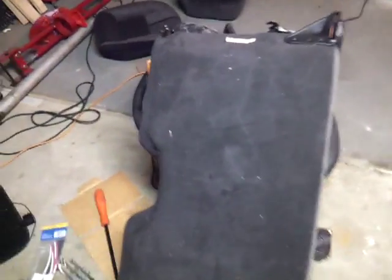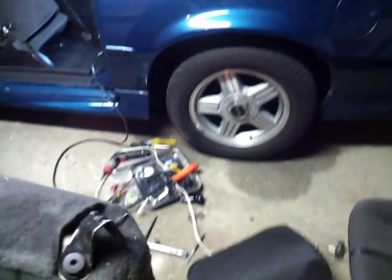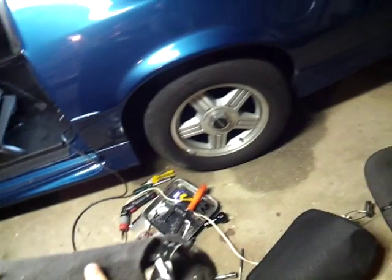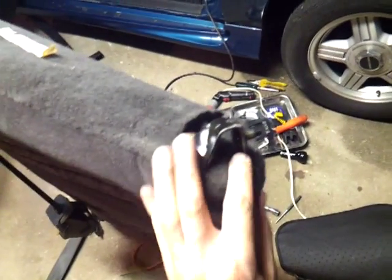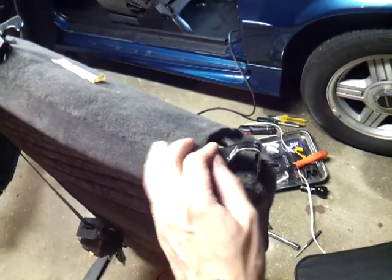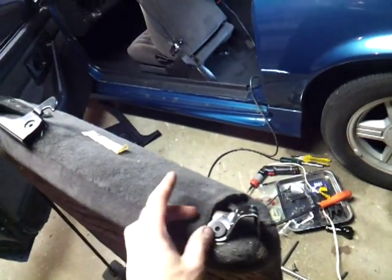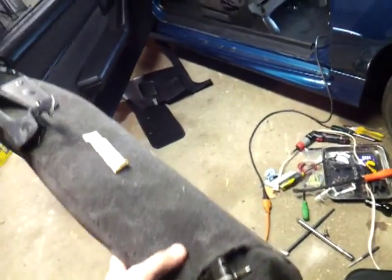This is what I'm installing in it — this is a 4th gen interior, like I said. It has the same exact setup as what's in there now, and this is where the nut was in the bottom on the right of that cushion seat. Now that you've seen this video, you know how easy it is to take your interior out of your 3rd gen. Thanks for watching.